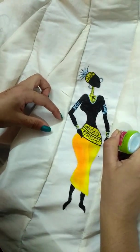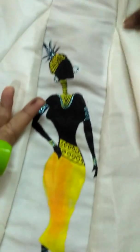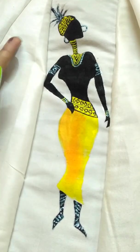After drying it, it will look good. As you have seen, the glitter effect is very good. There is a lot of good shining. As you can see, the glitter part has dried.